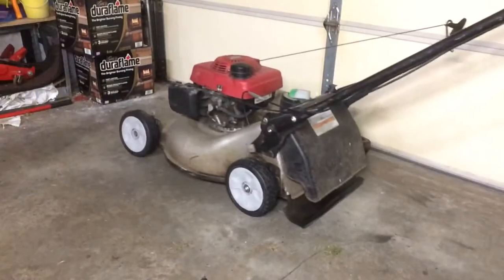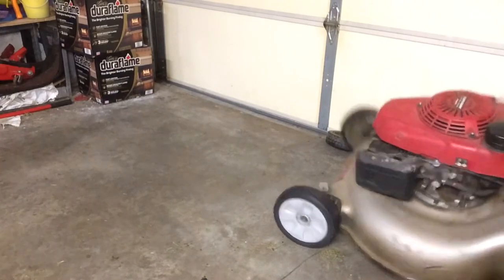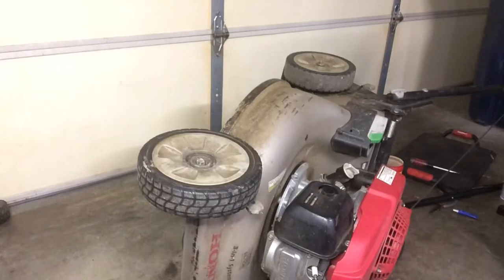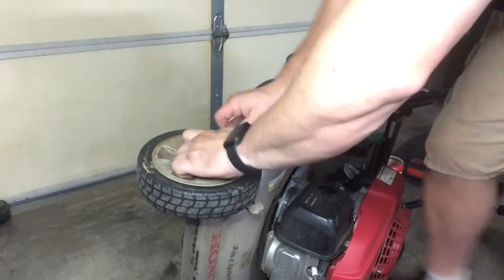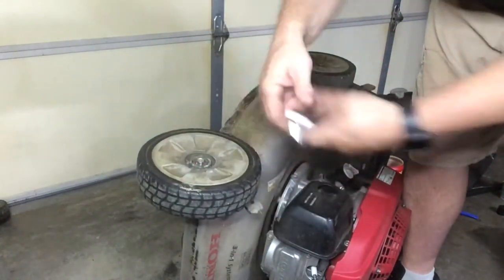The left side of the lawnmower is done — they look nice and shiny. Rolling it back and forth to get the grease lubricated. Now turning the mower over to the other side. This is where you can get into trouble — if you don't have the fuel shutoff valve off, the fuel will leak out through the carburetor. So make sure you shut off your fuel.